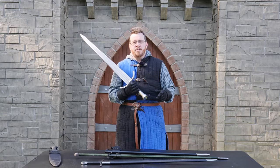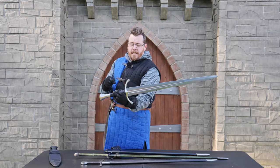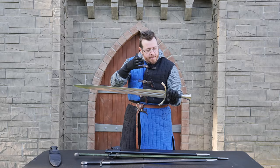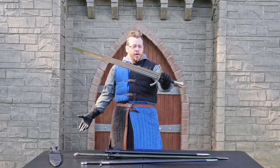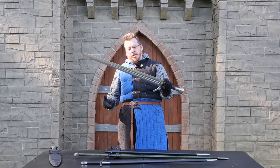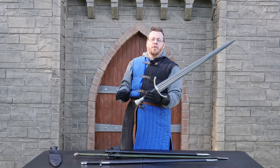Now 'broadsword' is an anachronistic term — it's not what this type of sword would have been called in period; it would have just been called 'sword.' The term has really evolved. In the Renaissance there was a term for broadsword, specifically the Scottish basket-hilted broadsword, but it's evolved so much that everyone just uses 'broadsword' to mean a broad-bladed sword. Purists like me are fine with 'medieval broadsword' — that specifies the period.